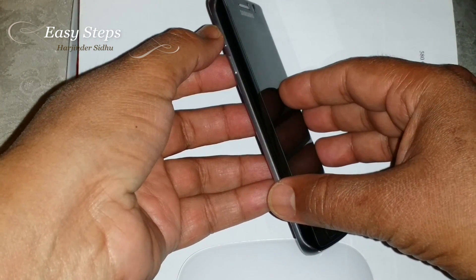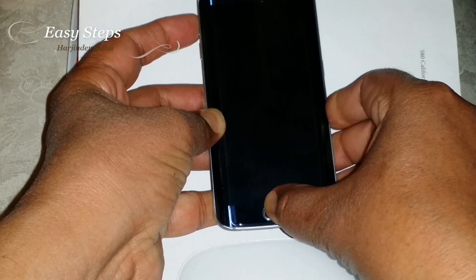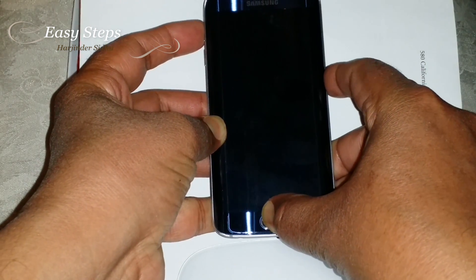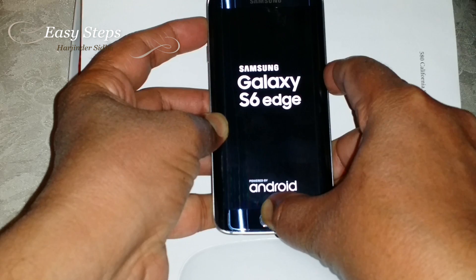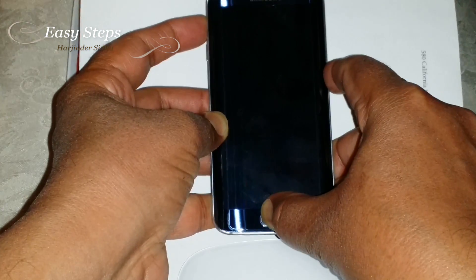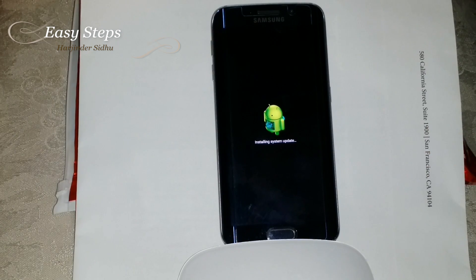You need to press Volume Up, Home button, and Power button — Volume Up, Home, and Power button. Keep pressing until you see the Android man saying 'Installing system updates.'